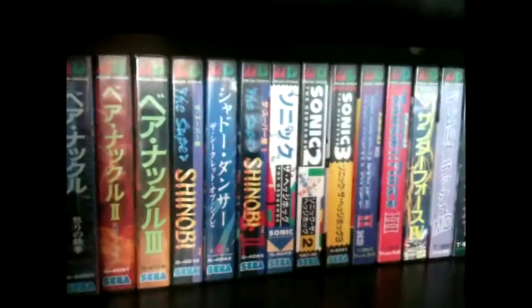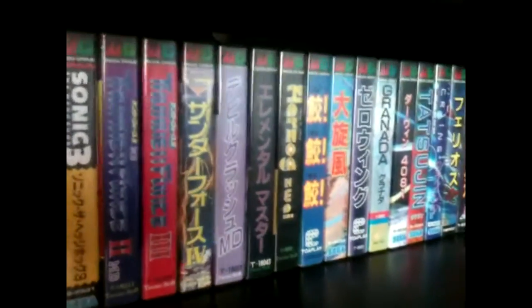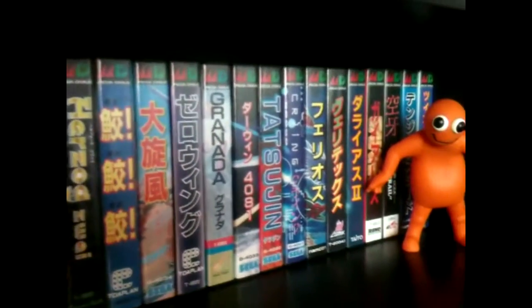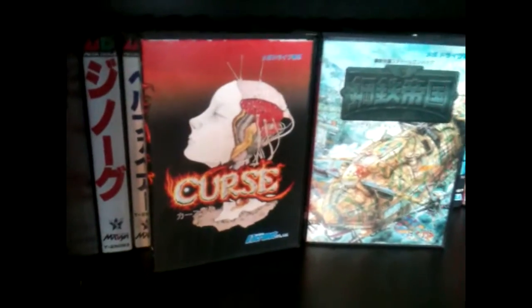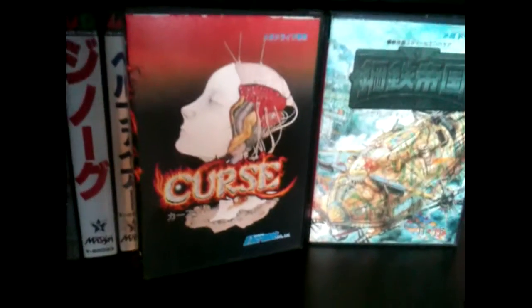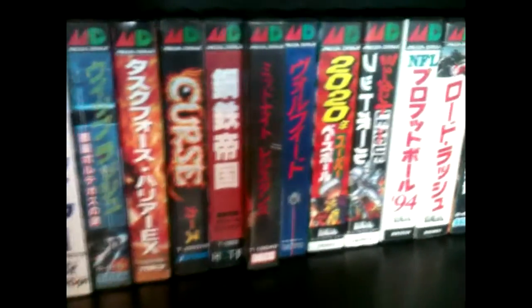We've got the Mega Drive collection. Not too many additions past the last update when I bought that bulk load — ended up keeping about 6 games. I did sell a load of mine on as well. The old Tango man — remember saving up the tokens and sending off for that. Some more Japanese Mega Drive goodness; these were probably the standout titles from the bundle I bought. Midnight Resistance — pleased to get that, it's a cracking title. Not got the manual for it, but not really that bothered.